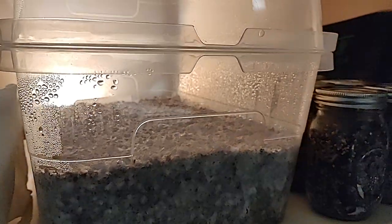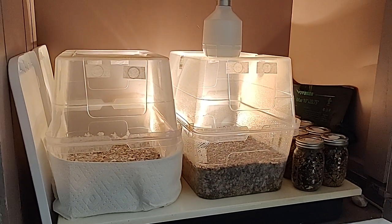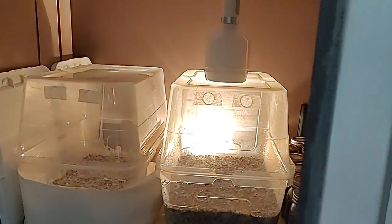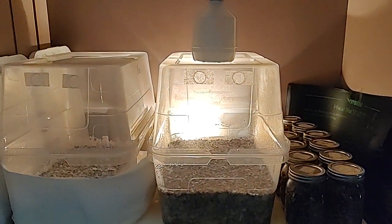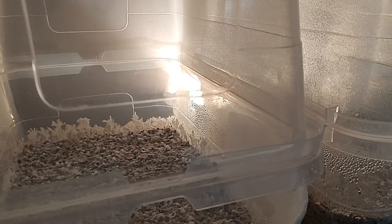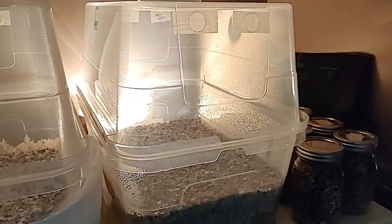We've used this cabinet to show you that you really do not even have to have a Martha tent or a tent — even this situation works. This is just one of those TV areas where you can put a TV with cabinets that close, and there's a little bit of air that gets through, so I just barely adjust the lids for airflow.